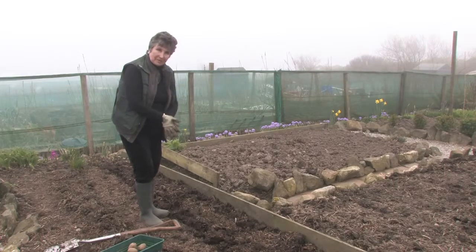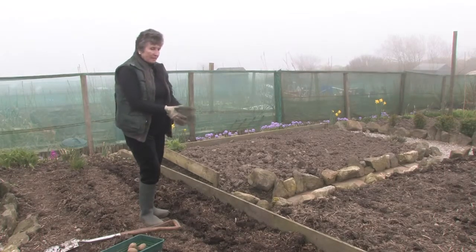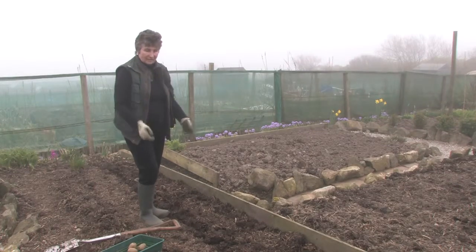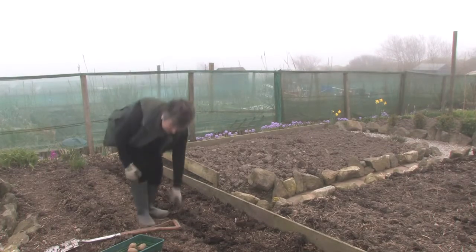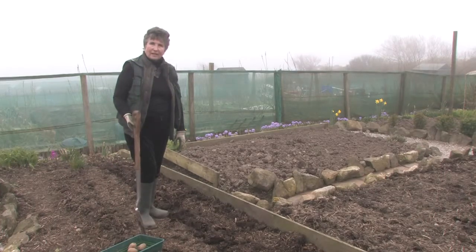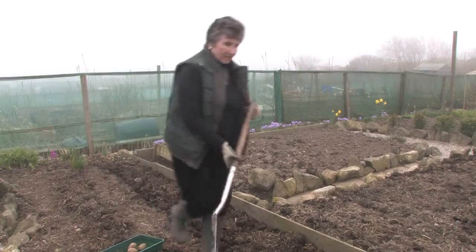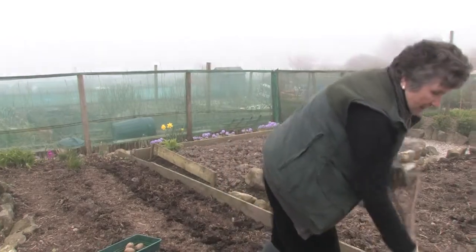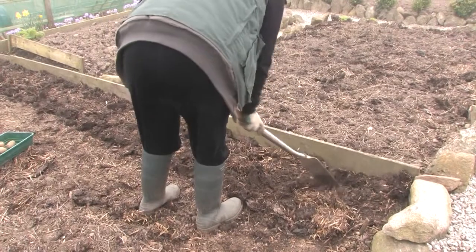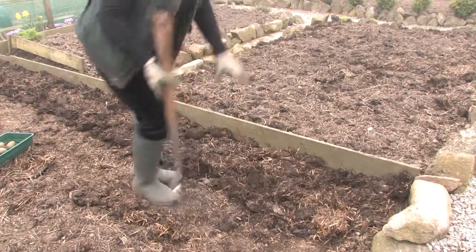You don't need to water your potatoes — not at the moment putting them in. They'll be fine. Once they do start to come up, you do what is called earthing them up — all you're going to do is take the soil around them and build it up around the actual green shoot.